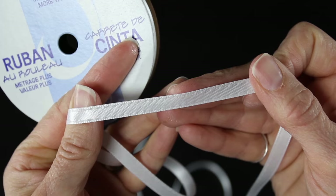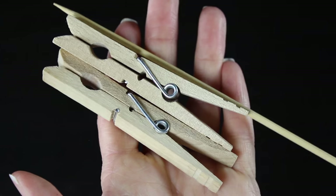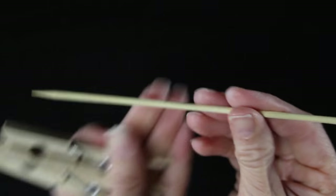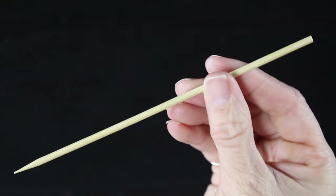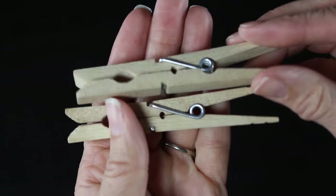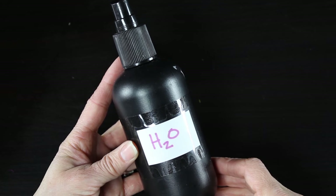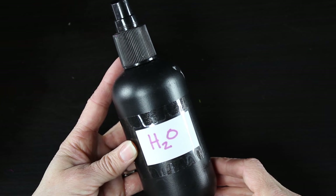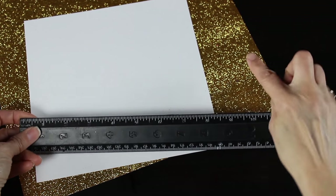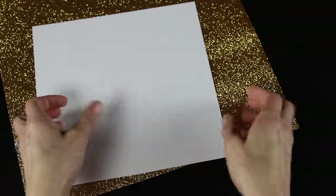This ribbon is a quarter-inch wide — just a white satin ribbon — and we'll be using this for the top part of her dress. I have some wooden clothespins and a wooden bamboo skewer that we will be using to style her hair to create her pretty curly bangs. I also have a spray bottle with some water that will help me style her bangs.